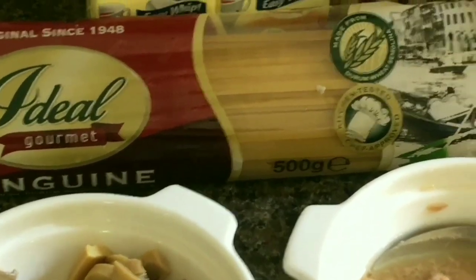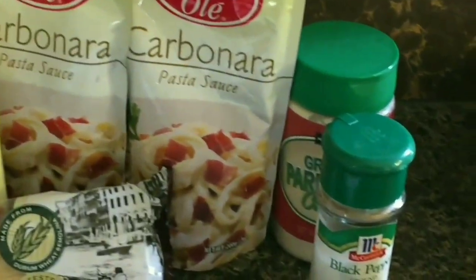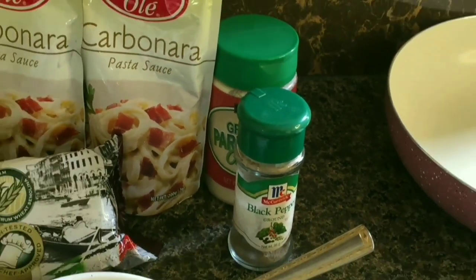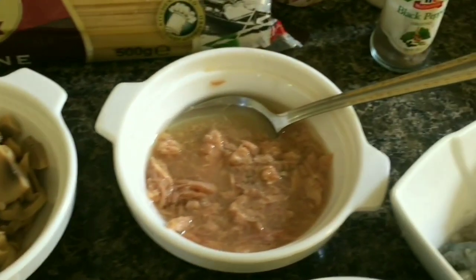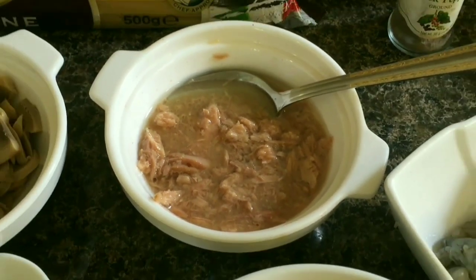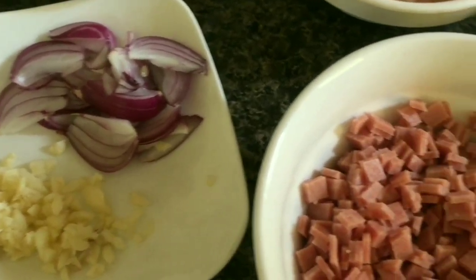We have all-purpose cream, any brand since it's cheaper. We have pasta sauce or white sauce, black pepper, and grated parmesan cheese — this is optional guys. We also have mushroom.